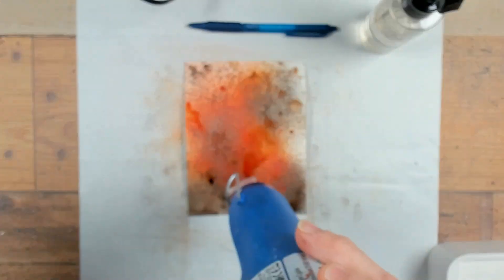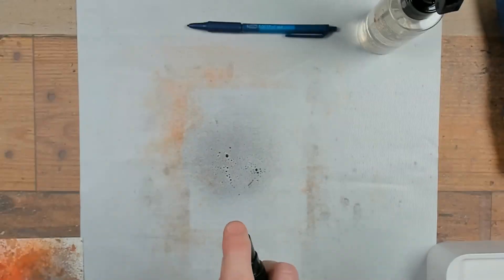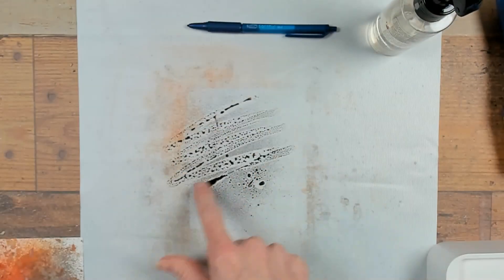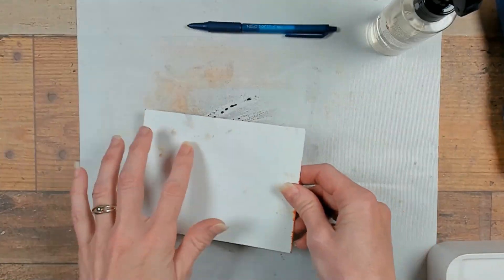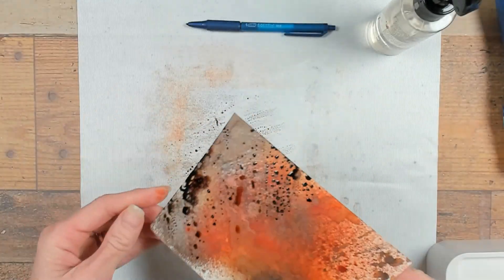The beauty of the mica stains is that you can build layer up on layer. So I'm going to use another color, the specimen color. Just going to spray it onto my craft sheet, do the same technique again — water it down and pick up some of the drops.